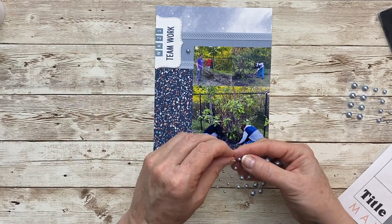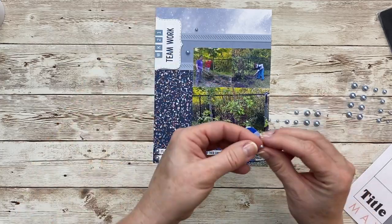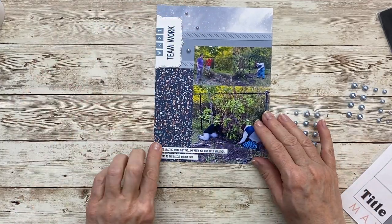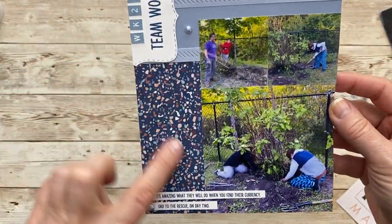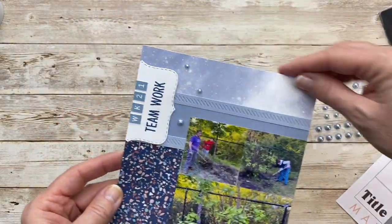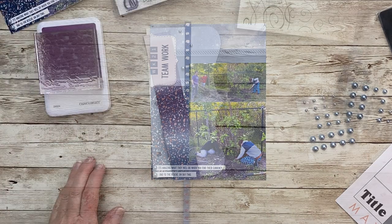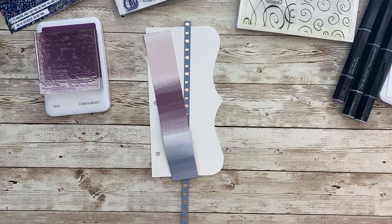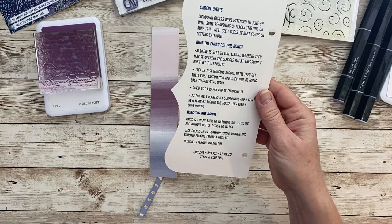I'm going to do three pearls at the top as well. This layout came together pretty quickly, and I'm actually pretty surprised I selected this particular pattern paper beside the photos because it wasn't my favorite. But it really matches — the photos had a lot of color, a lot of green and purple, and they obviously weren't coordinating for my photo of the week, so it actually worked out well.